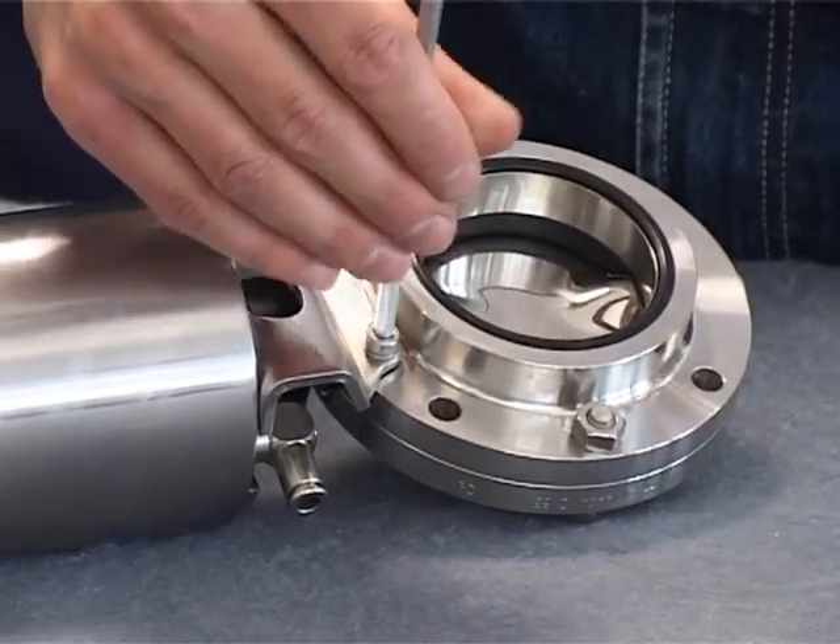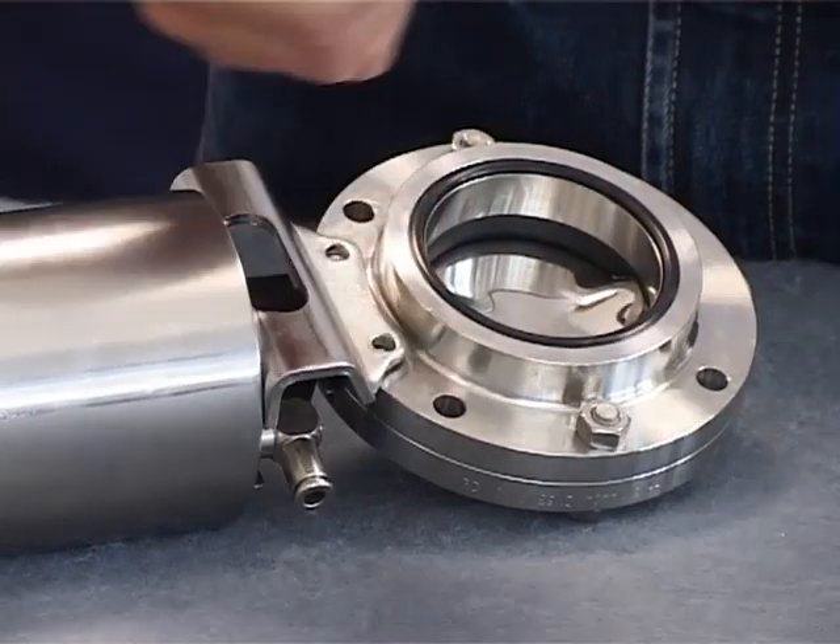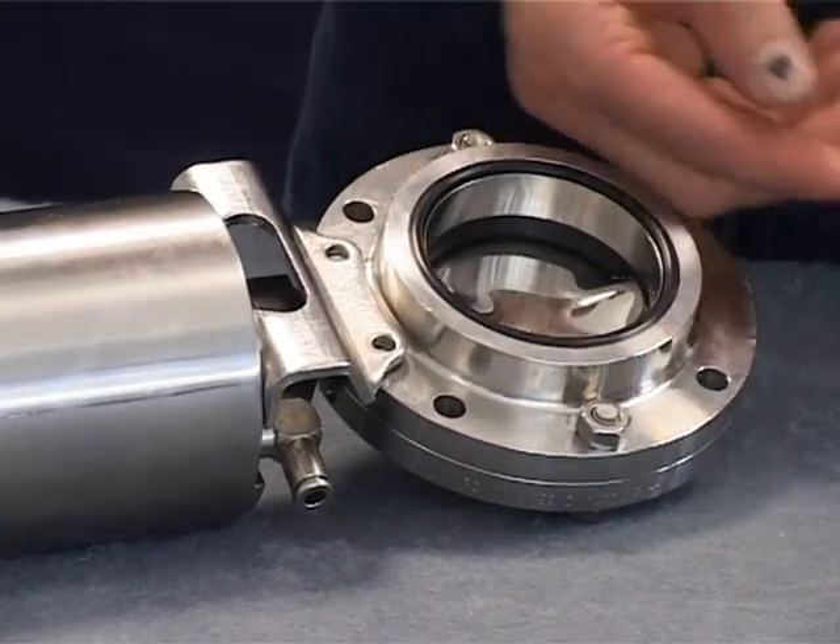Loosen the two socket head screws and remove them together with the lock washers. The actuator can now be removed from the valve.